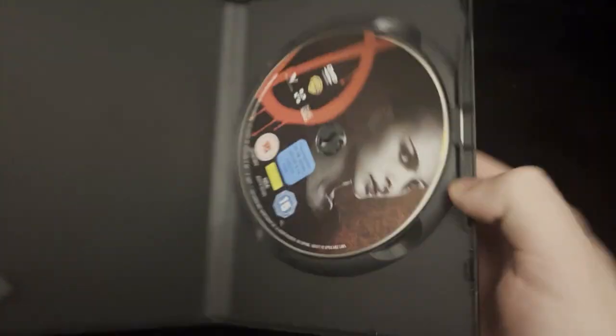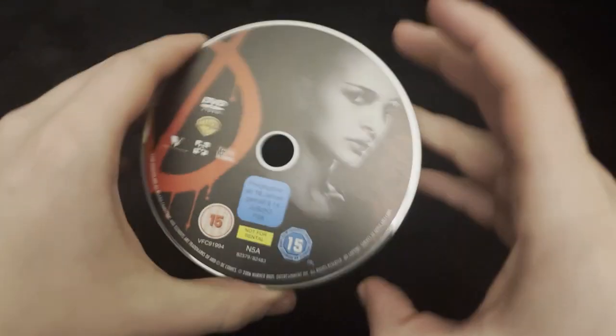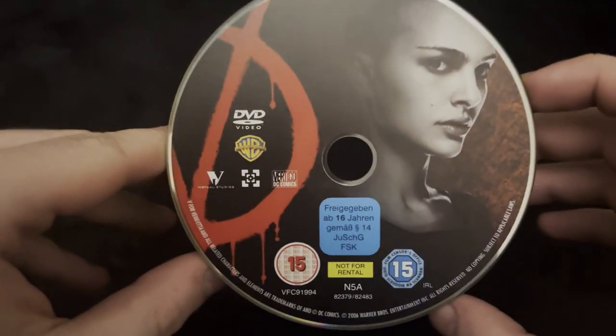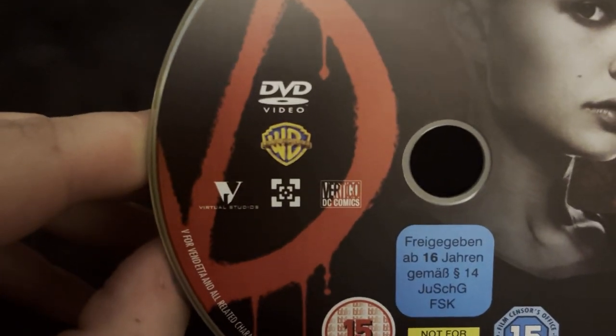Let's take a look at the disc inside. You've got Natalie Portman on there again with her head shaved off. You've got the Warner Brothers logo and Vertigo DC Comics.